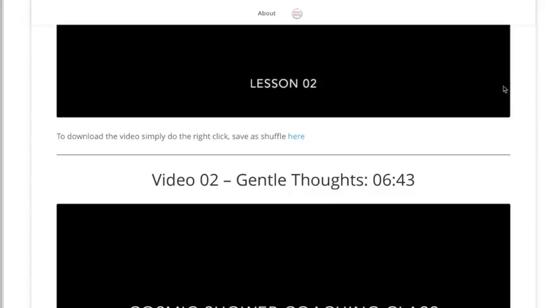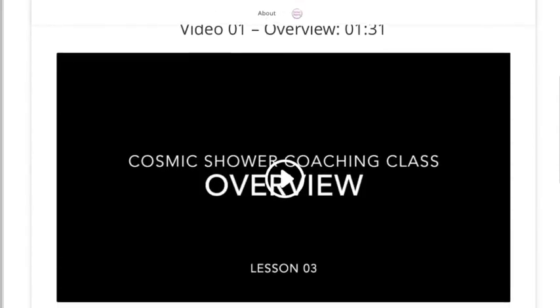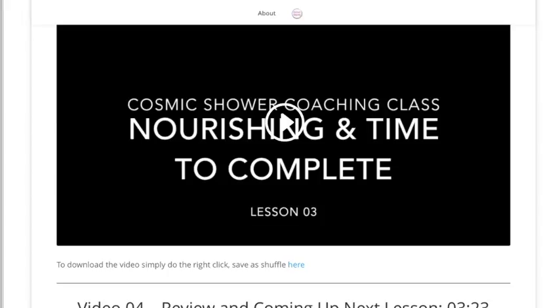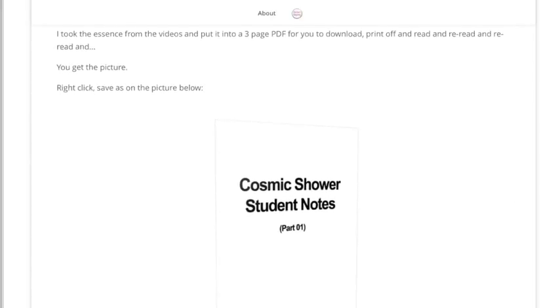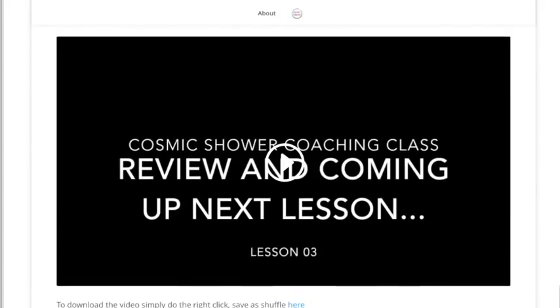Week three is all about taking the work we've done so far, putting it all together, and now we start practicing Cosmic Shower for real. You'll be used to doing the seven steps of perfect when you practice qigong, but this week we're going to be making some modifications — focusing on generating the Cosmic Shower, opening up and cleansing, and nourishing and feeling stronger as a result of the shower. There are plenty of videos to help you, and I've also provided Cosmic Shower notes part one for those who prefer to read.